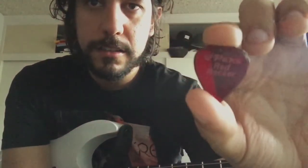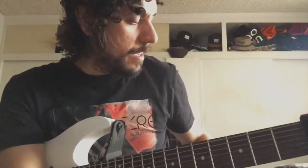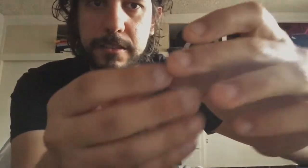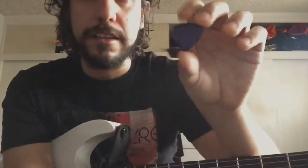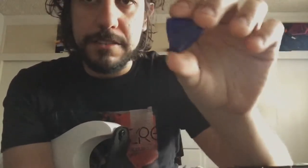I got two different ones. This is the Red Rocker right there — this is a 1.5 millimeter. And this one is the Screamer, and this is 2.75 millimeters, so they're pretty big. This is a pretty thick pic as well. I usually don't play with pics this big or this thick, but I just wanted to try something different and see what they're like. Let's check out some cool sounds using these pics.